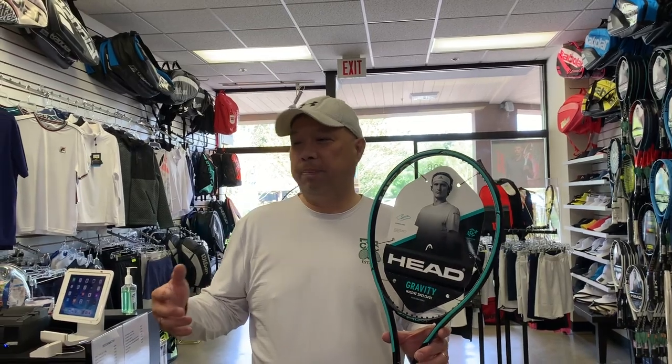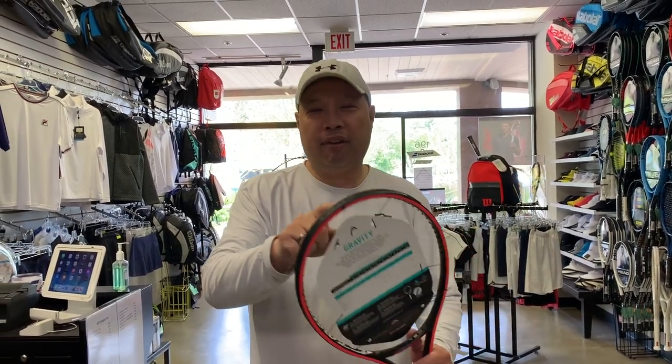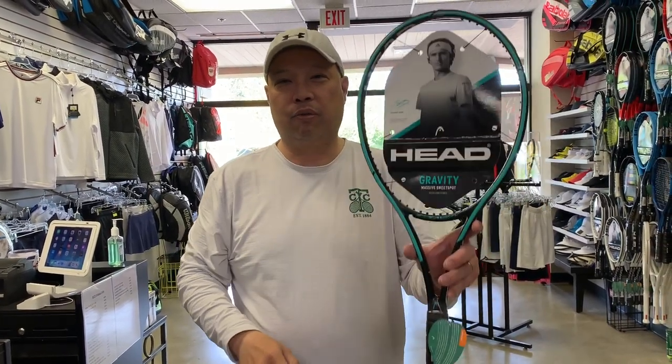I'm going to go down the whole line of this racket. We're going to start with Zverev's racket right here in my hand. It's the Head Graphene 360 Gravity Pro. His racket. Now I'm not going to repeat that again, but it's called the Gravity Pro — Head Gravity Pro is what it should be called. And this is it right here.